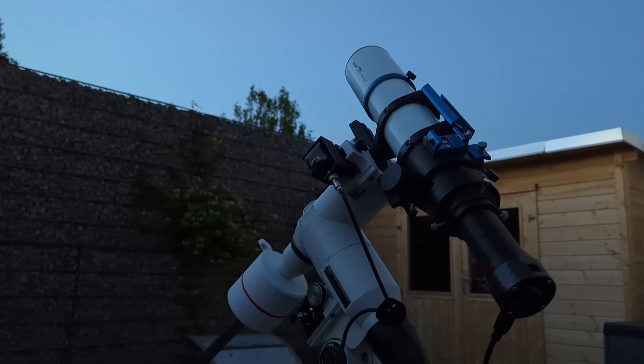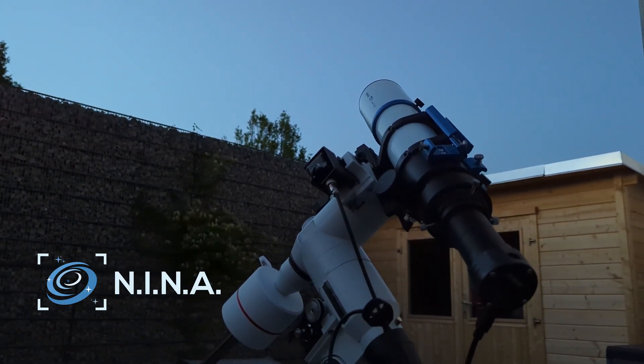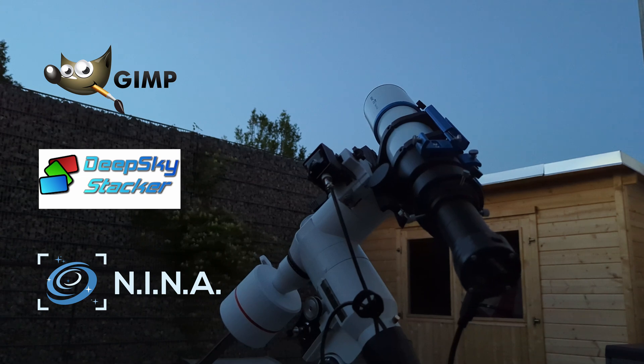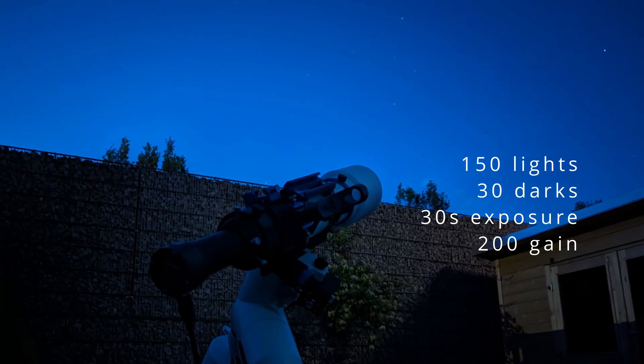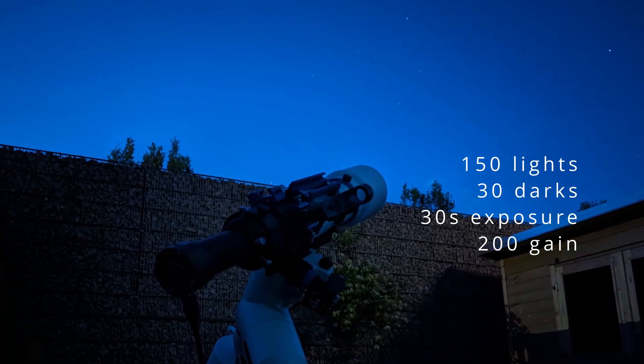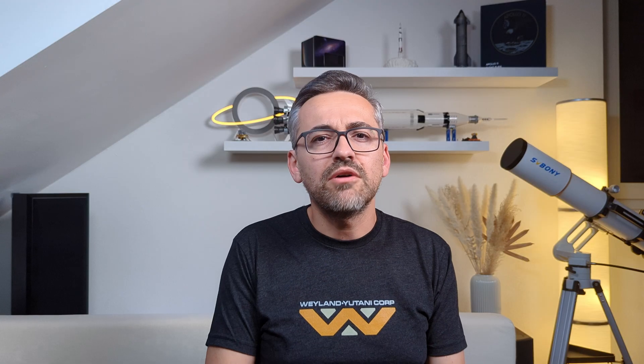Capturing was planned and executed in NINA, while post-processing was done with DeepSkyStacker and GIMP. After a couple of test shots, I dialed in the following settings for the main test: 150 lights and 30 darks with an exposure time of 30 seconds and a gain value of 200. Out of 75 minutes of total exposure, I ended up using only 60 minutes.